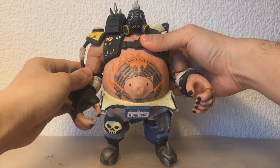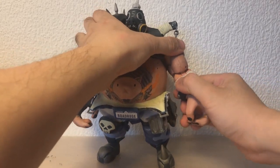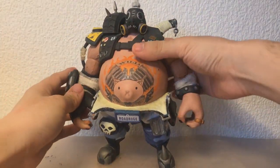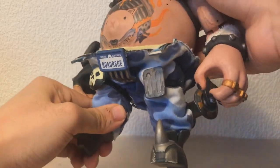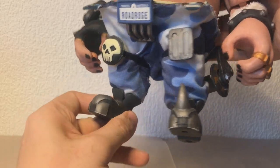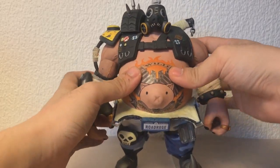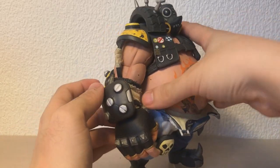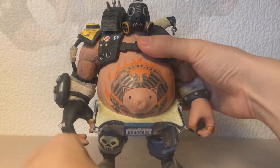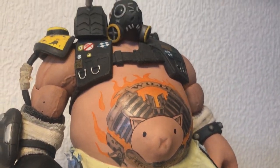Roadhog rides again. So there we have it! As a tank main, Hog is probably my second favorite tank tied with Sigma and behind Reinhardt, so this custom means a lot to me.